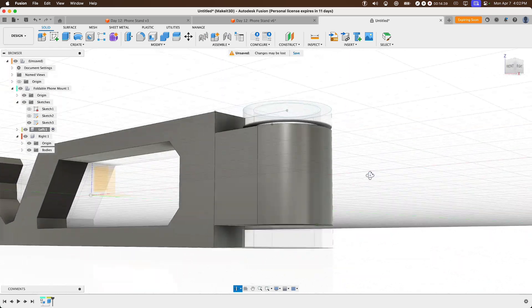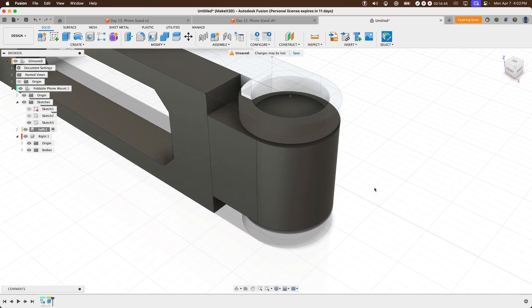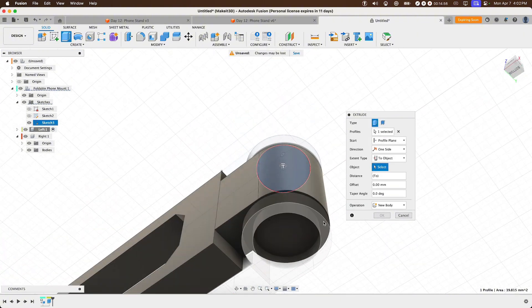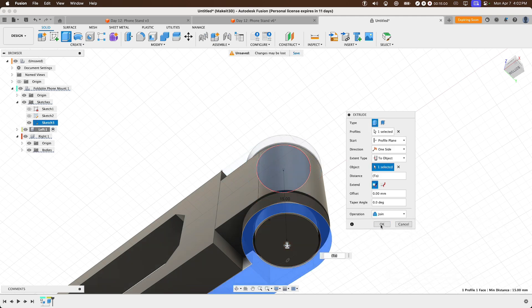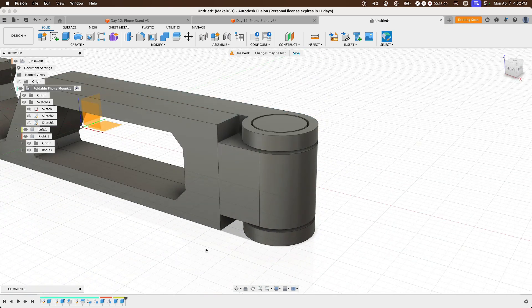These two pieces aren't connected yet. To connect them, select the last profile at the center, press E, set the extent type to 'To Object', selecting the bottom side, and make sure the operation is set to Join. Press OK. Toggle on the top-level component 'Foldable Phone Mount 1' and turn off Sketch 3. We now have our live, working 3D printable phone stand with a print-in-place hinge.